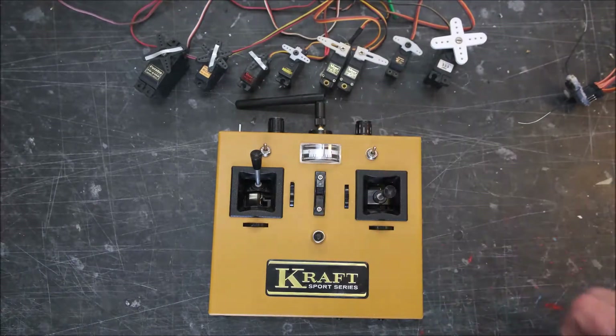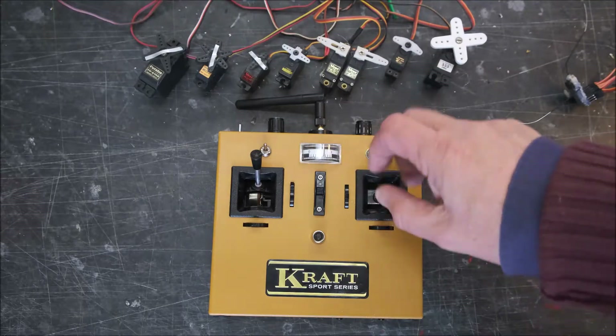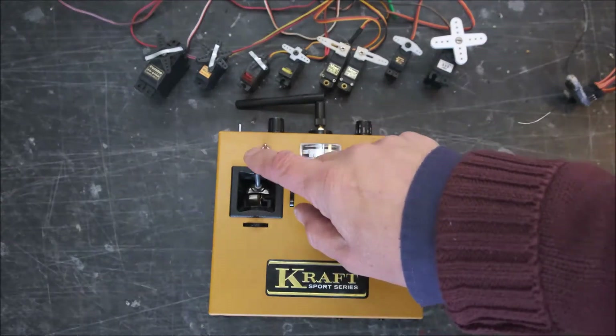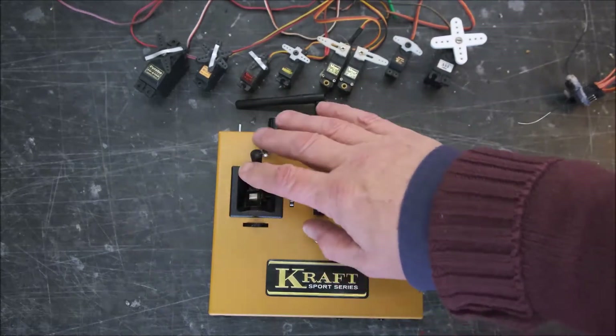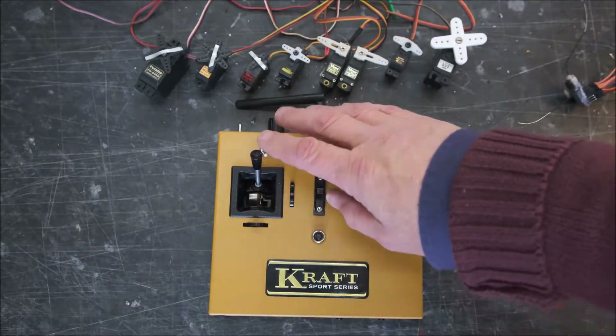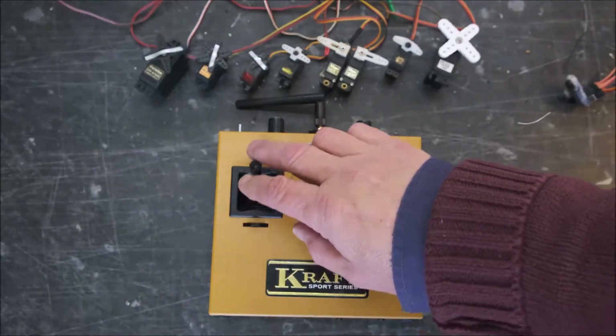If I just power it up, you'll see we should get some control now. You can see the ailerons and elevator moving, but I can't move the throttle servo — this is the throttle servo — it's not moving. I've got this because I've switched it on at high throttle.